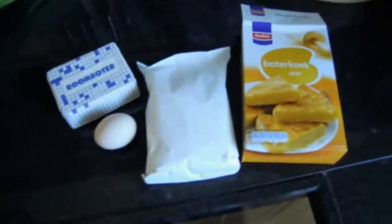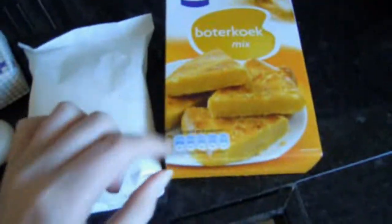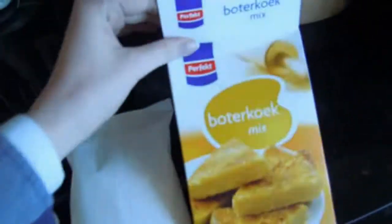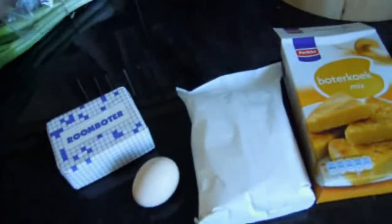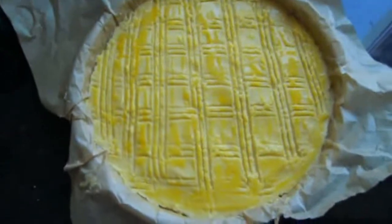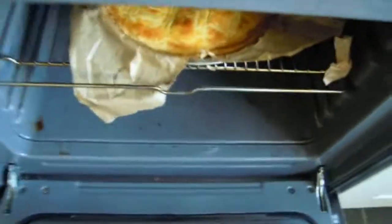Hey guys, so this is what I'm going to make — it's a Dutch potter cook. It's really simple because I just have the cake mix and I just have to put some butter and an egg in it, and then put it in the oven. I put some egg on it so it gets a nice color in the oven, and it's finished.